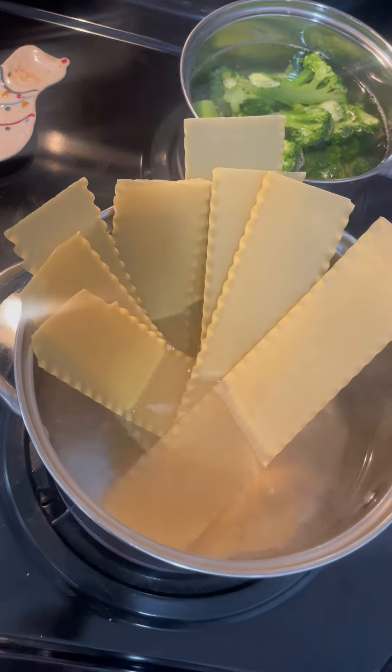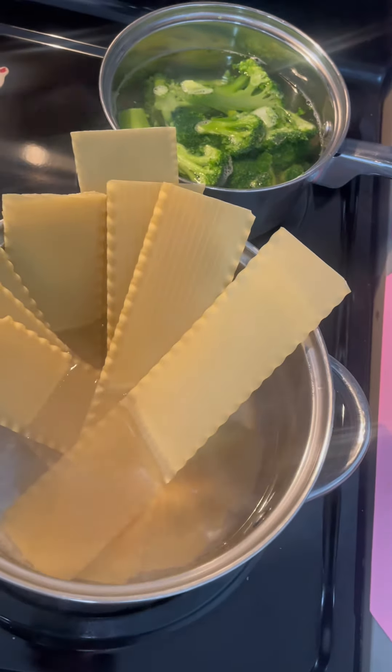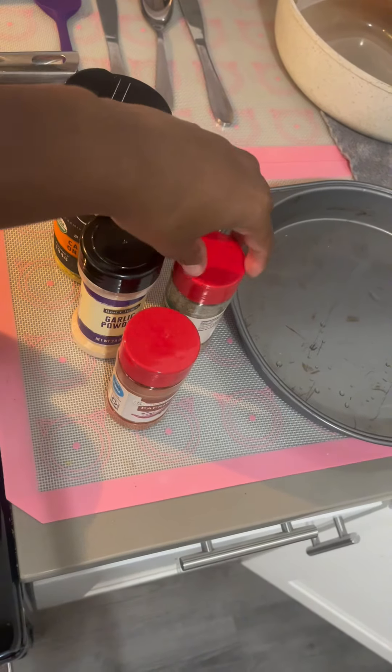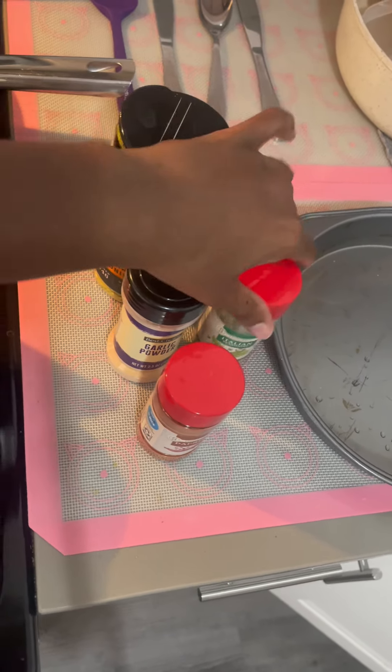So here I am — I'm boiling the lasagna, I'm boiling the broccoli, and I'm going to season my chicken and put it in the oven. I also have my Italian seasoning. Next, I'm going to make my sauce while everything's boiling and chopped up.